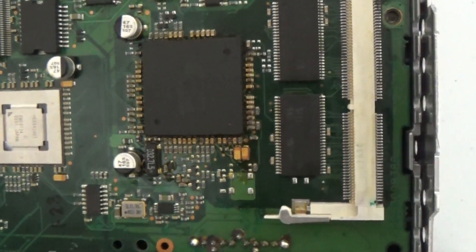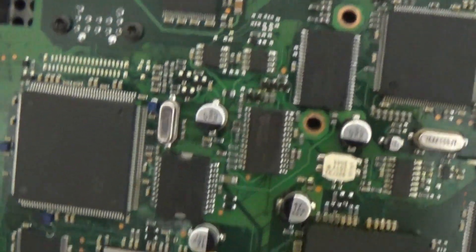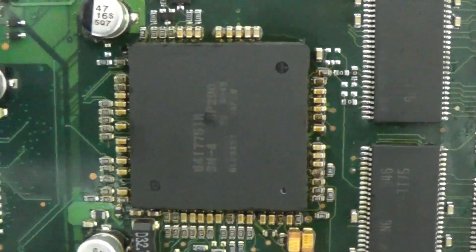This is the third unit — we were able to fix the previous ones — but this one definitely belongs in the trash. As you can see, they tried to solder everything possible on this board, and they used incompatible flux for BGA chips.